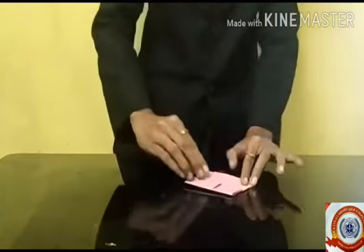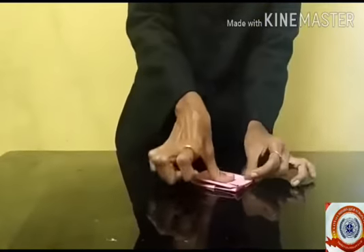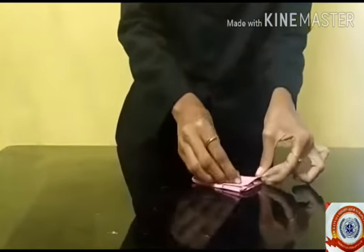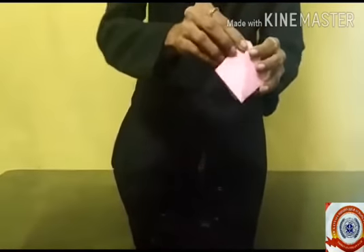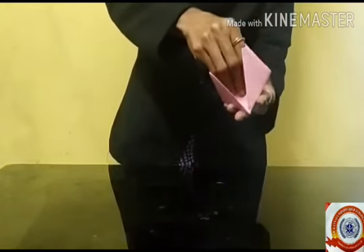You have to fold the paper on the upside and repeat on the other side like this. Very good! Then open up the two sides slowly, slowly. Look children — here our paper boat is ready!